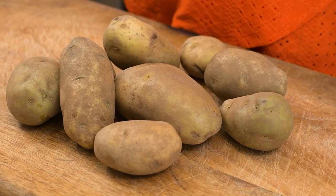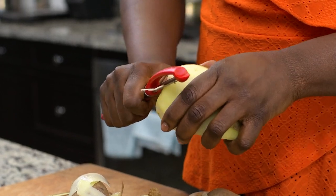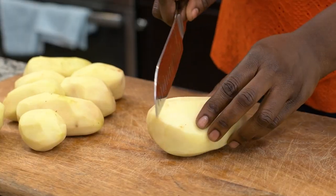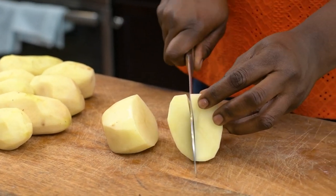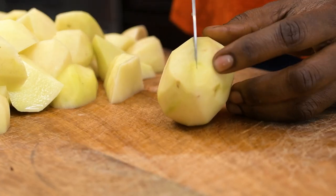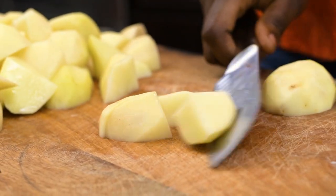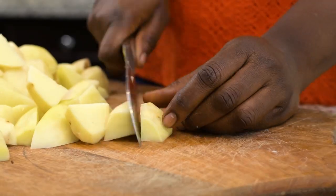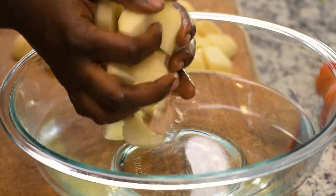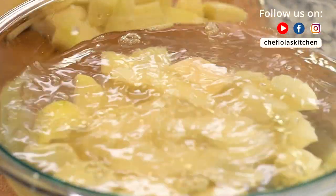I've got three pounds of russet potatoes here and that's what I'm using today. However, you can also use Irish potatoes if that is what you have where you live. Cut these into cubes — about two inches is good — and you want to make sure everything is of almost equal sizes so that everything cooks at the same time. Now put everything in a bowl of water and leave it there till you are ready to use them, as this is going to prevent the potatoes from browning.